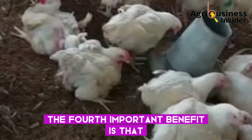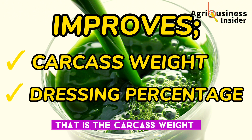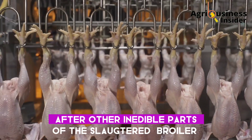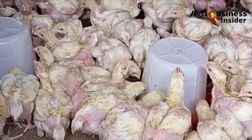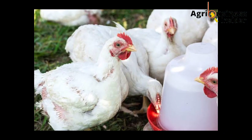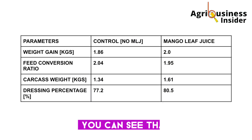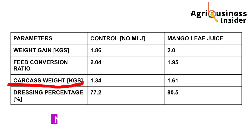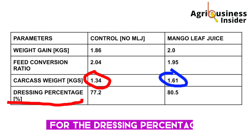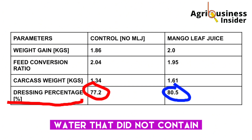The fourth important benefit is that mango leaf juice improves the carcass weight and dressing percentage. These terms describe the amount of edible meat remaining after inedible parts of the slaughtered broiler — like feathers — are removed. An experiment concluded that broilers supplemented with the juice extract had more carcass weight and dressing percentage. The table shows carcass weight of 1.34 kg in the control versus 1.6 kg in the mango leaf juice group, and the dressing percentage is also higher in the supplemented group.